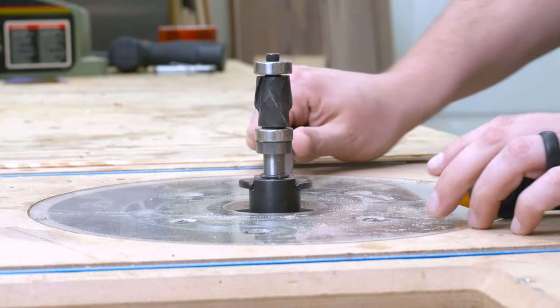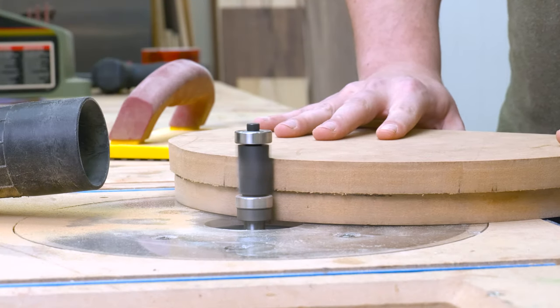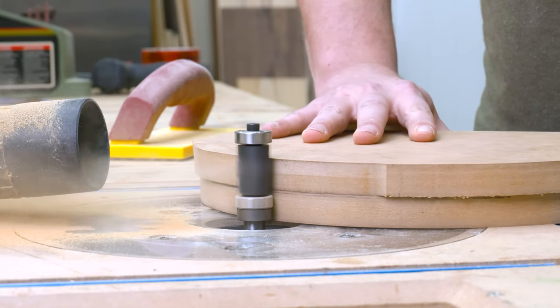By now the glue has had plenty of time to set on the template, and I can use a flush trim bit at the router table to trim away the excess. This bit just chews right through the MDF since there's no end grain and it's super soft.